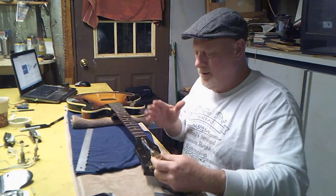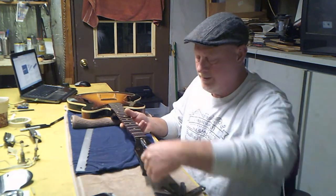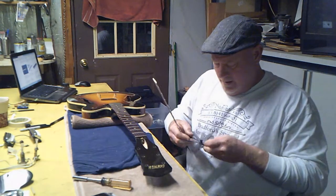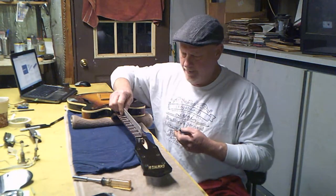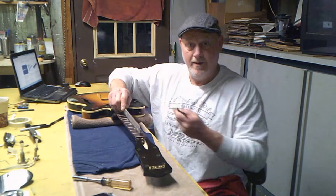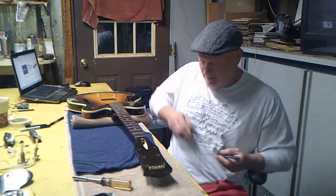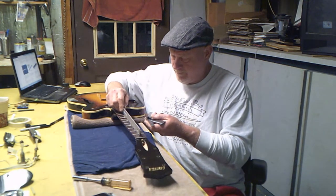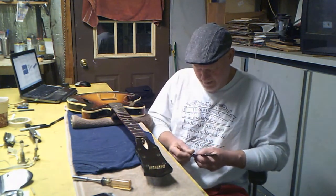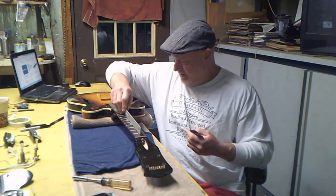The neck is sitting nice and flat. The moment of truth — we know we've got 14 thousandths right now, so let's give it about a quarter turn and check it. The 14 won't fit anymore — that's good, the truss rod is working. We'll drop down to about 11 thousandths. Eleven is not going. Try nine. What I always shoot for is less than two thousandths. You get it perfect, but you are working with wood.